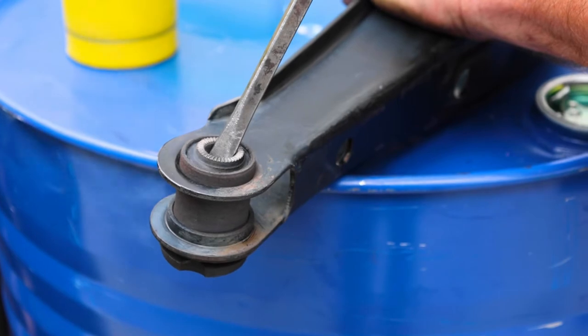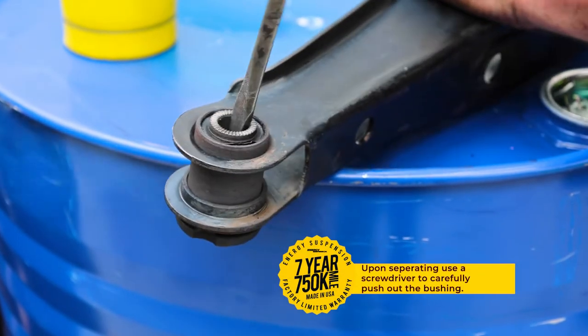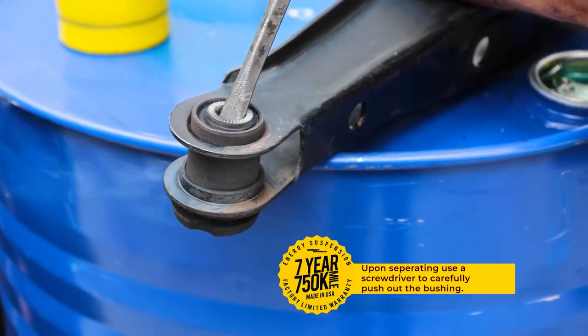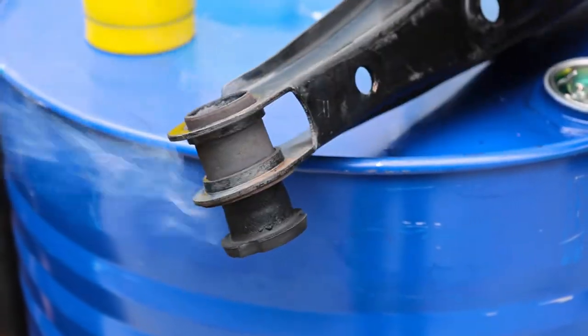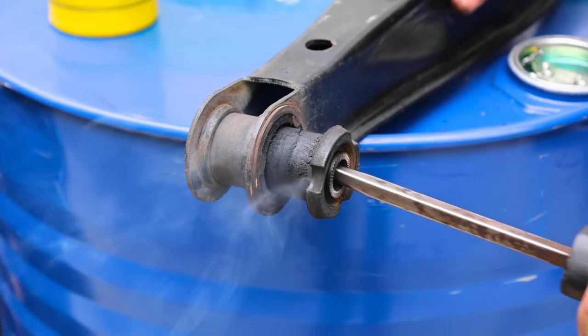A large screwdriver can be used to assist in separating the bushing from the hardware once heated. Appropriate tools to complete this task are a blowtorch, handheld propane canister, or a general torch lighter.